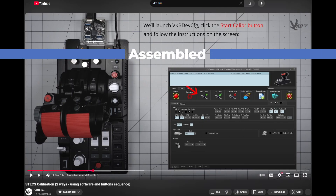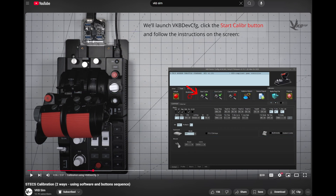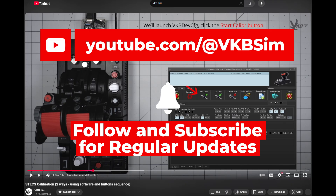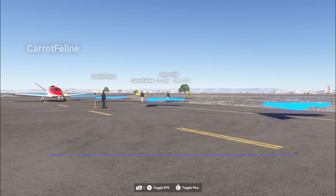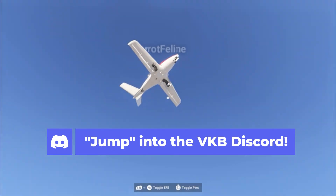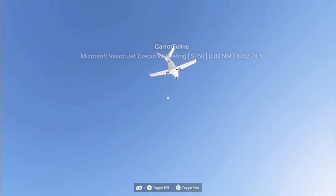Before we go further, let's make sure that your STEX is properly assembled, configured, and calibrated. If you haven't done so already, please watch the STEX setup video, which covers these topics. The link is in the description below, or you can find it on the VKBSIM YouTube channel. If you have any questions or problems, you can jump into the VKB Discord, which is also linked below. We even stage regular community flights, and you're invited.